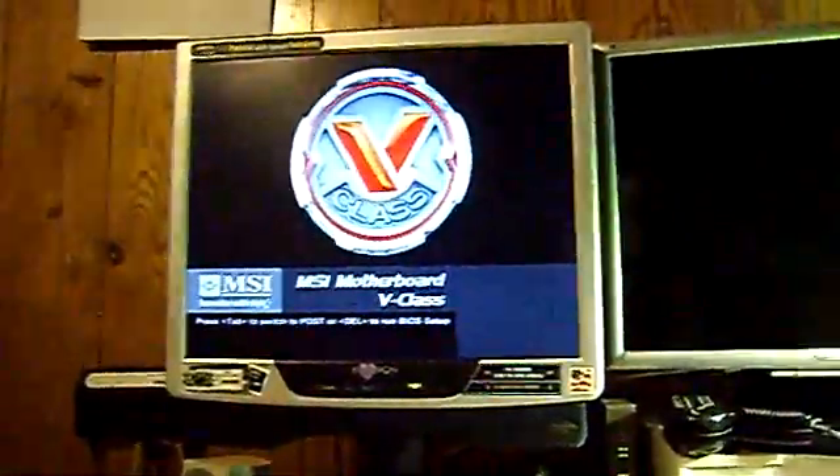Now that that's hooked up, we'll just set it aside. The Windows disc is already in there, so all we have to do is fire it up. Okay, we have a boot screen. It looks like the CD-ROM is working, and we're installing.